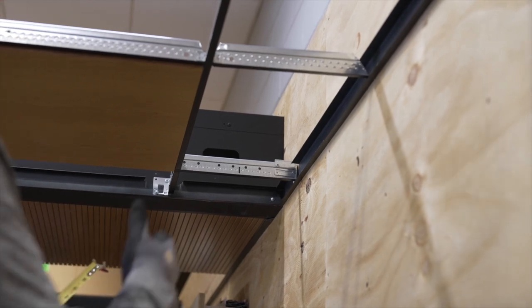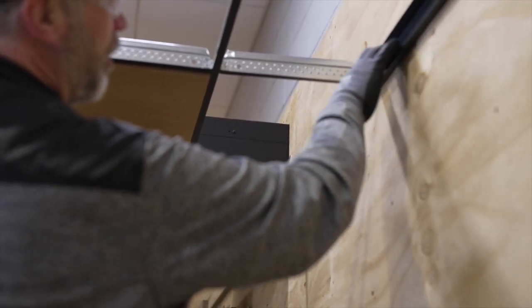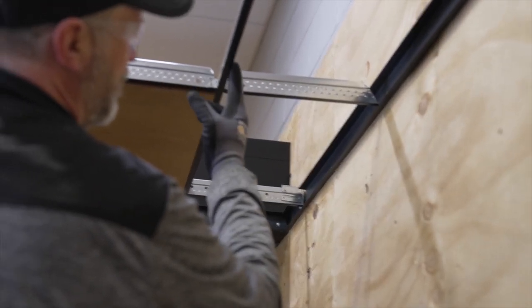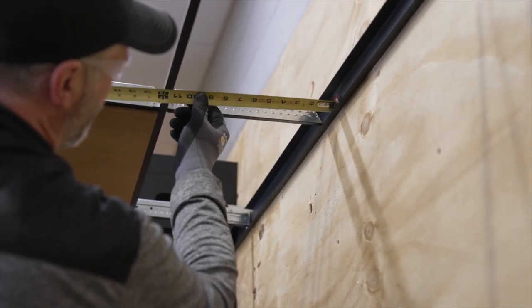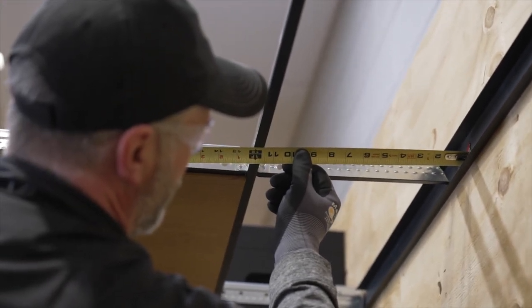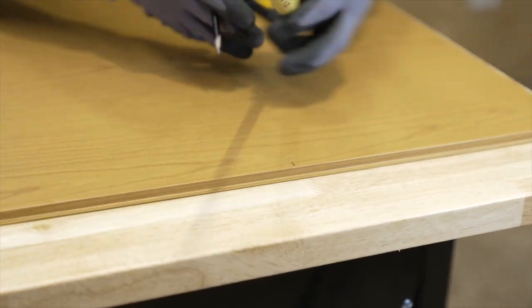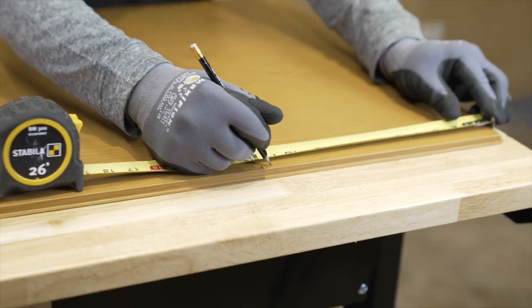I'm going to take my measurement for my first border here. I have my C-channel, so I'll get my tape all the way on the inside of the C-channel and measure to the flange of my super fine main or super fine grid. I'm going to cut this panel at 11 and a half inches. Since I can get two out of one panel, I'll measure 11 and a half twice.